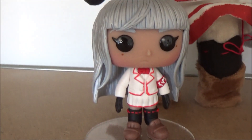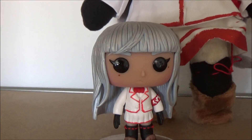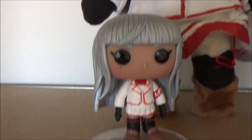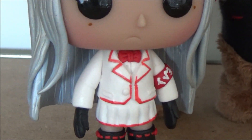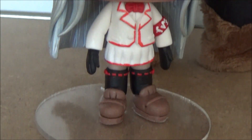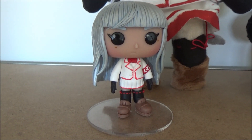Over here we have a very, very cool Magami Psycho Funko Pop. It is very well made — custom made, by the way. All of this stuff is custom made. It's really, really well detailed — even the little bows on her stockings, her shoes, very nicely detailed. The armband, the bow tie, the uniform, the face, the hair — it's really, really well made. It's absolutely awesome and I am very proud to own this.